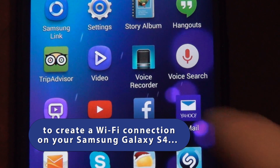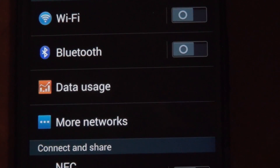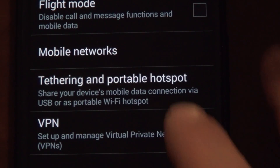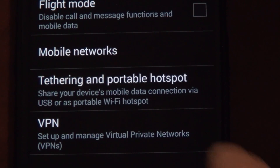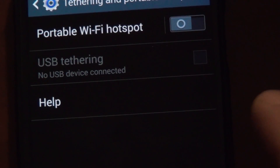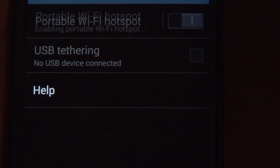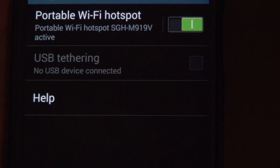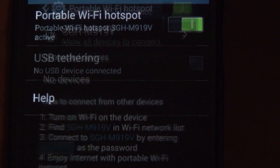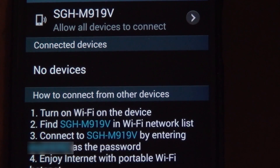To create a Wi-Fi hotspot, first go to your settings, then go to more networks, then go to tethering and portable hotspot, and then click on portable Wi-Fi hotspot. It will give you the network name and the password, which you'll need to attach to your Samsung Galaxy.